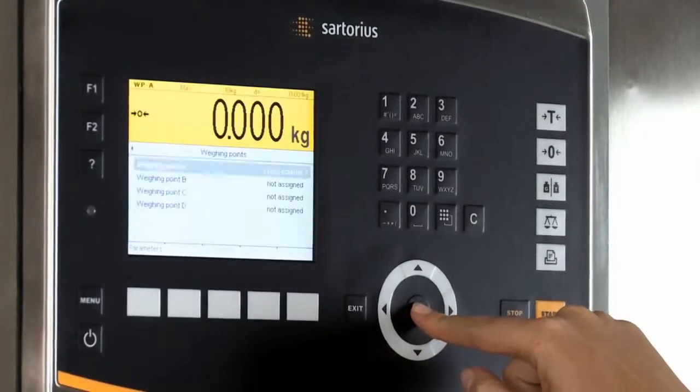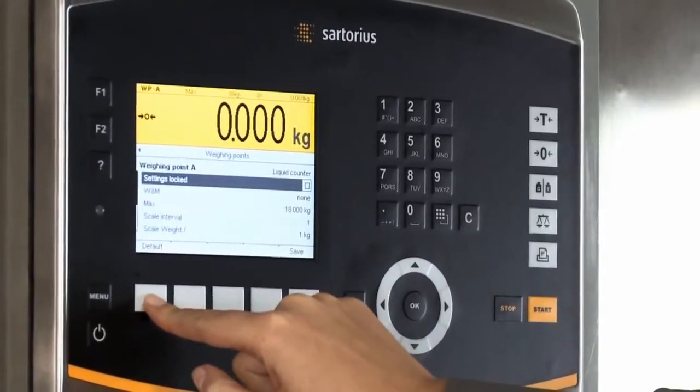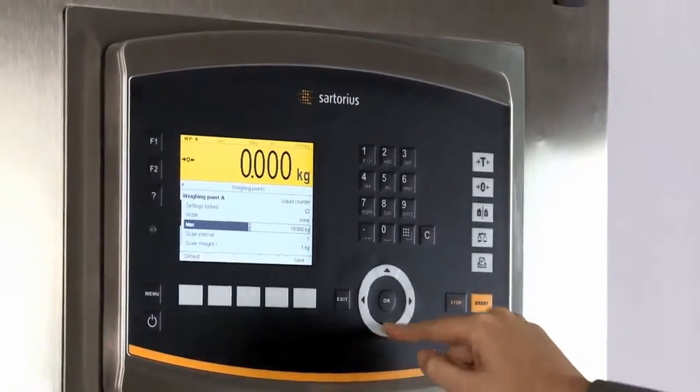The large display, which is highly intuitive thanks to the well-defined controls, offers users instant access to all the features that make the Maxxis 5 stand out from the crowd.